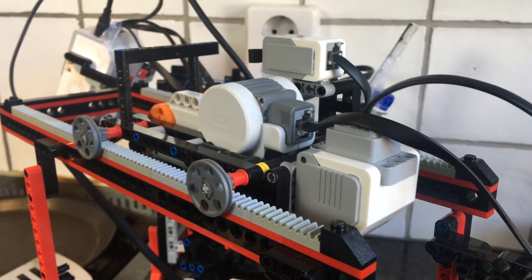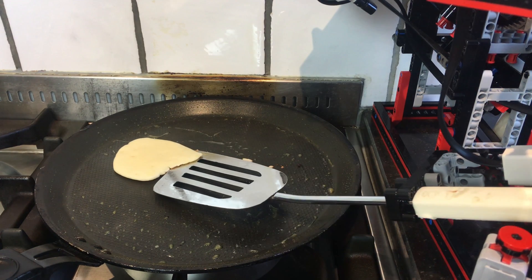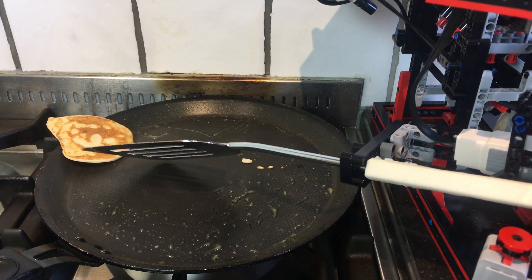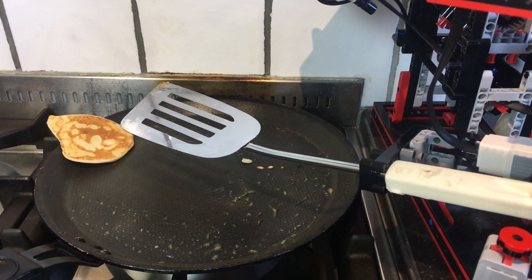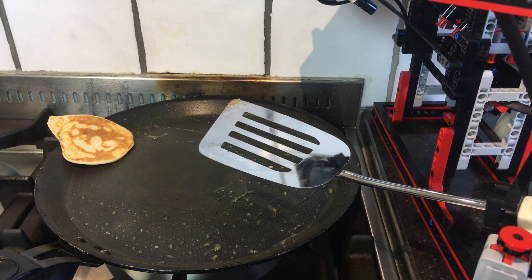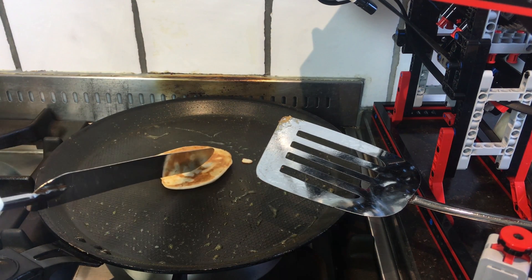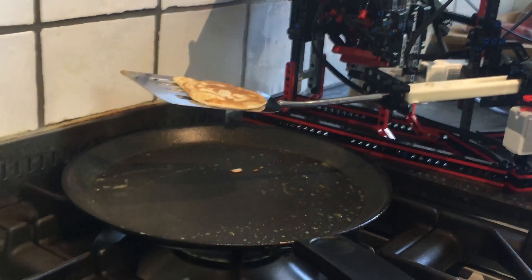This machine is not perfect. Especially the flipping of pancakes is a huge challenge, and most of the times when it tries to flip a pancake, it will flip it, but it will end up somewhere around the edges of the pan and it will need some human help to re-center the pancake. But hey, you can't always succeed.